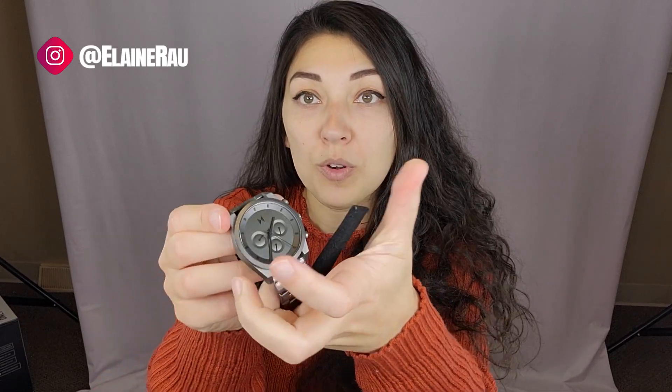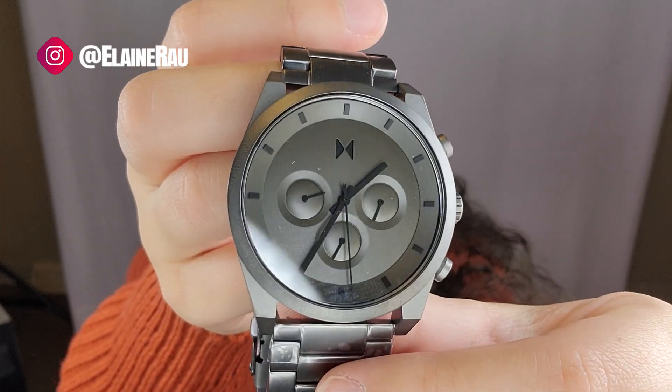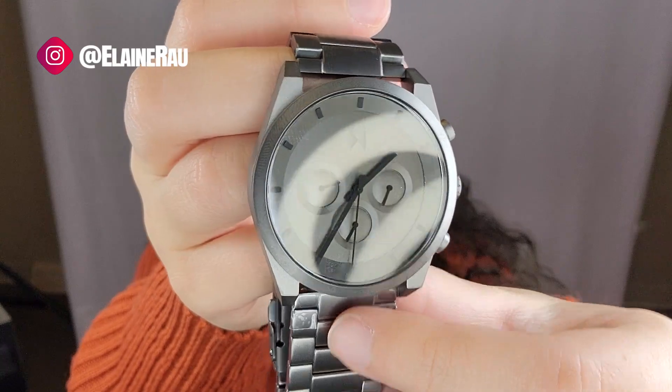The watch is definitely super hefty. The front face is super clean, super chic. It comes in several different colors. I like how matte it is. The buttons on the side are really, really nice because they're so big.